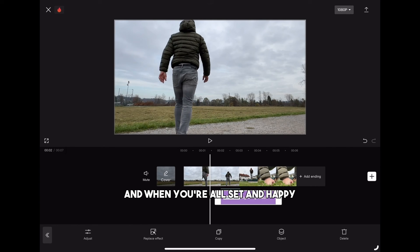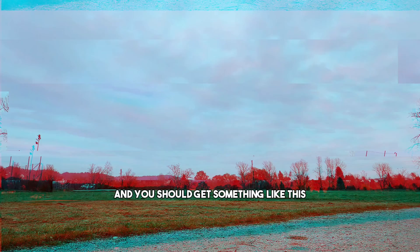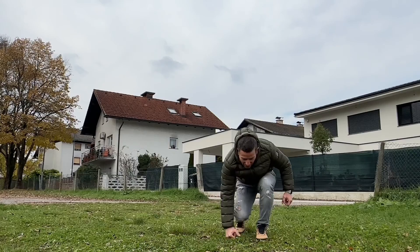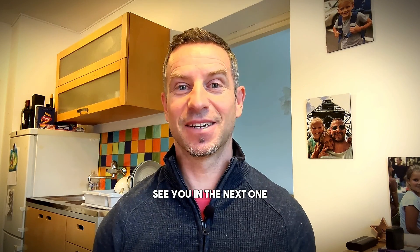When you are all set and happy, export the project and you should get something like this. If you liked the video don't forget to like and subscribe. See you in the next one.